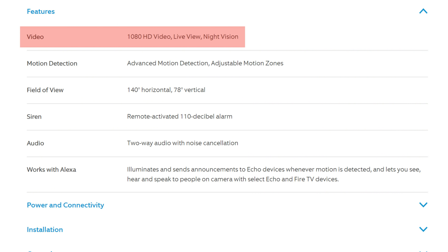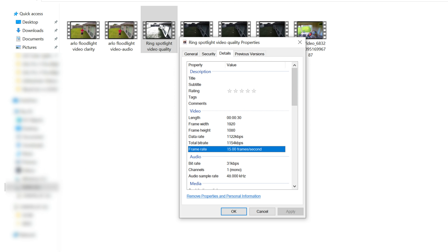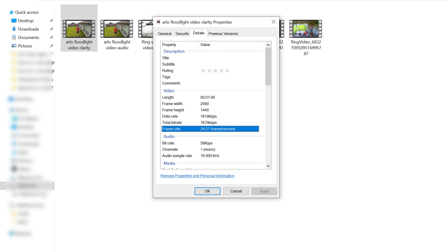The Ring Spotlight Cam is 1080p Full HD with a 140-degree horizontal field of view and records at 15 frames per second. The Arlo, on the other hand, is 2K — 2560 by 1440 pixels — with an adjustable field of view up to 160 degrees and records at 24 frames per second. Let's check out the video and audio quality.